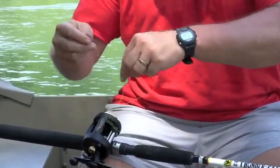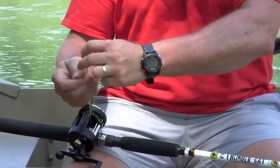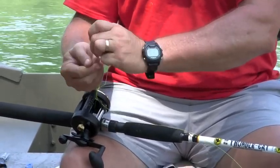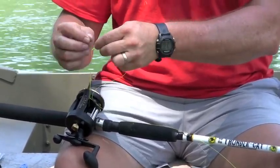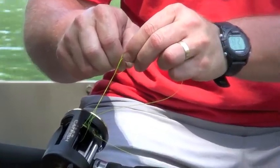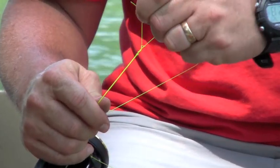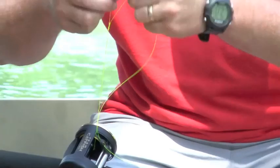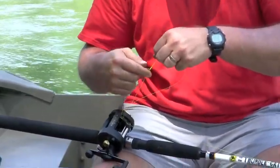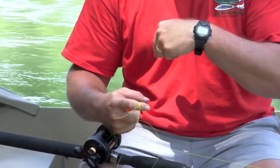I'm going to go around and make my loop, then go around my loop about five times with my tag end. Now I've got a loop that goes down over the spool and a little tiny hole up here at the top. I'm going to take my tag end and go right back through there, pull this all tight, get it a little wet, and snug this up. Here's the trick: I'm going to go ahead and cinch that down on my hand right there before it goes down into the spool.